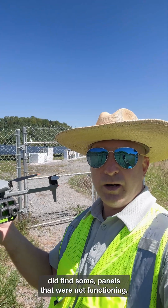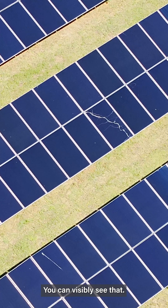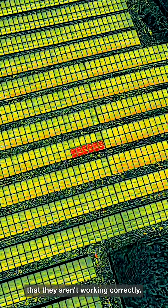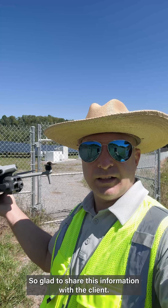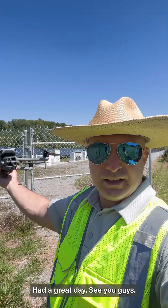Today we did find some panels that were not functioning — had cracks in them, you can visibly see that. It makes a hot spot in the panels and shows that they're not working correctly. So glad to share this information with the client. The little Matrice had a great day. See you guys.